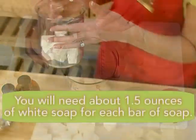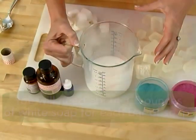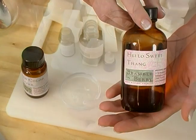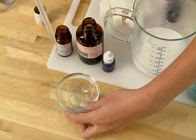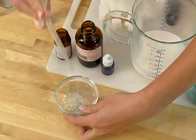The first step to making these candy soaps is to melt white soap in the microwave to make our swirls. Now that our white soap is melted, it's time to add vanilla color stabilizer and fragrance oil. Today I'm going to be using Hello Sweet Thing. It's a wonderful fragrance that smells like vanilla, cake, and lemon.